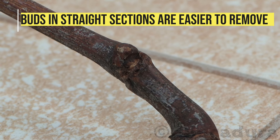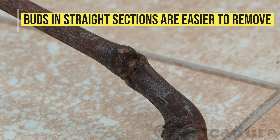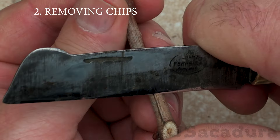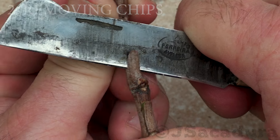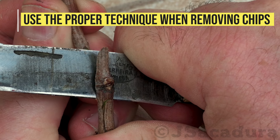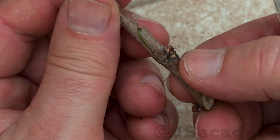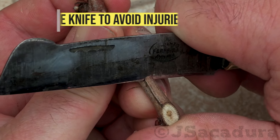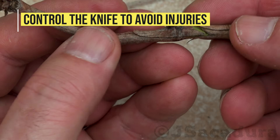Since you will have to remove a wood chip, terminal buds and buds in band locations will prove more difficult to use. The technique used for removing the chip is the same used for other fruit types. Grape scions can be thin and fragile, so be sure to maintain good control of the knife to avoid injuries.